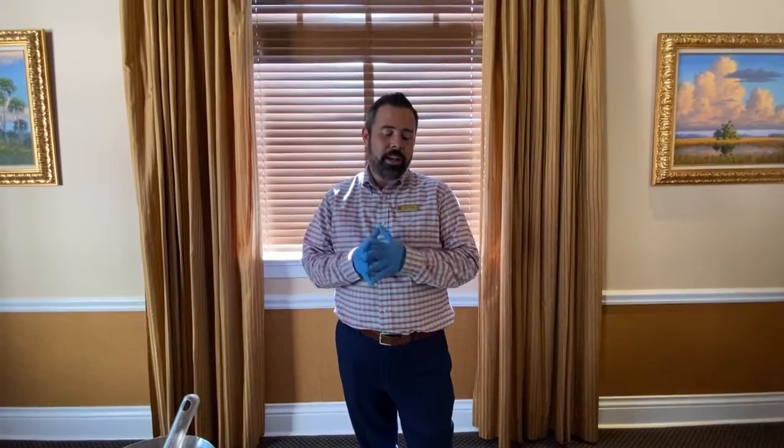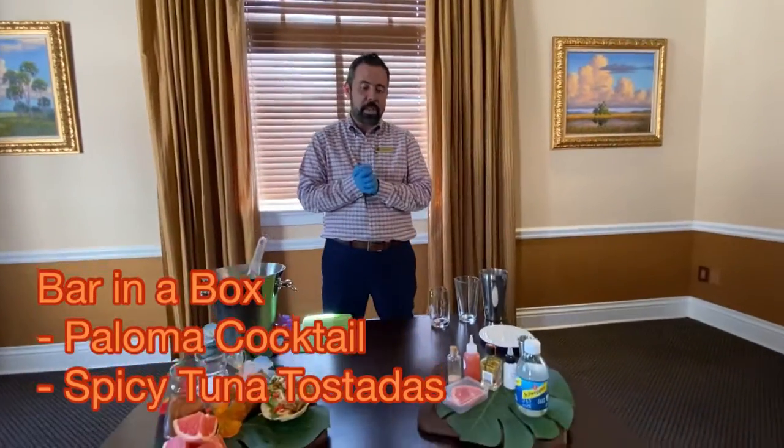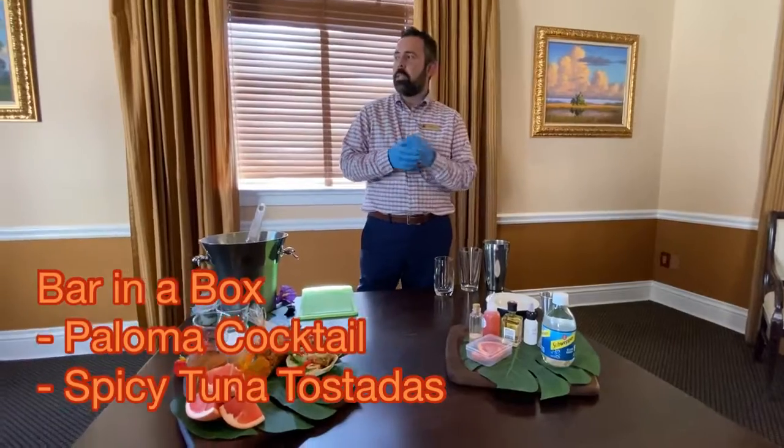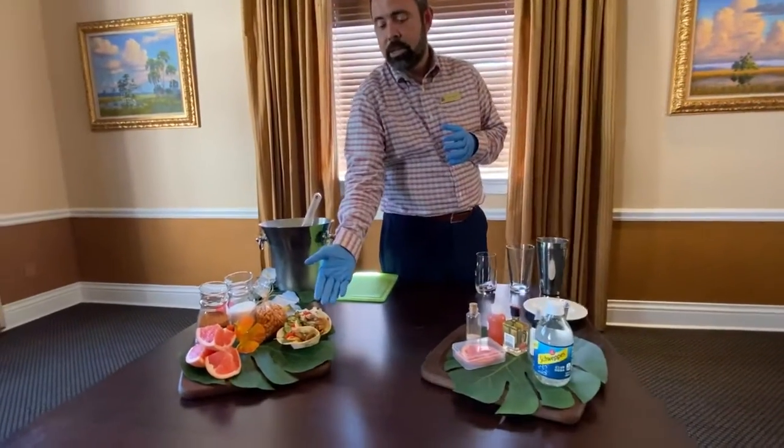Hey everyone, Nick Parasina here, your food and beverage director at Deering Bay. I'm excited to bring you part two of our Bar in the Box series. We have the Paloma cocktail, which is an amazing summer drink. We paired it with the spicy tuna tostadas.